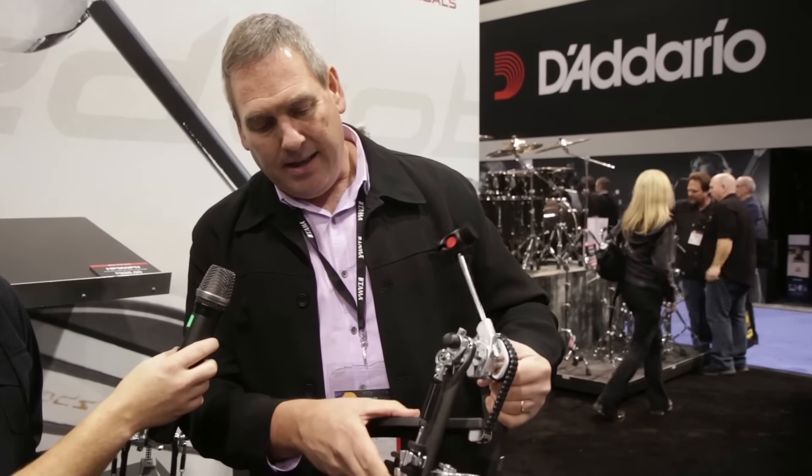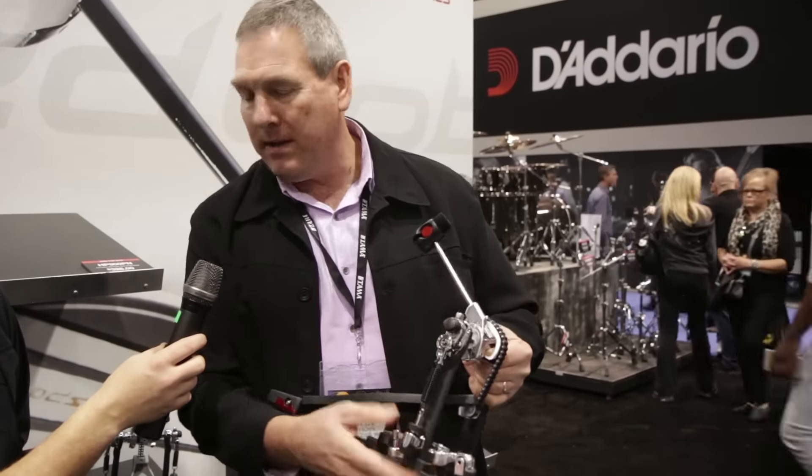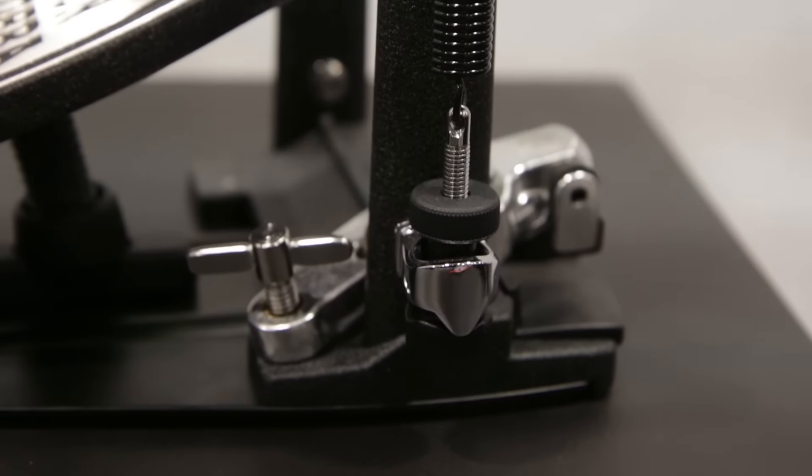Our new swivel spring on the side here actually pivots and does a pendulum movement, and that allows for a very consistent tension stroke throughout the entire stroke from the beginning to the end.